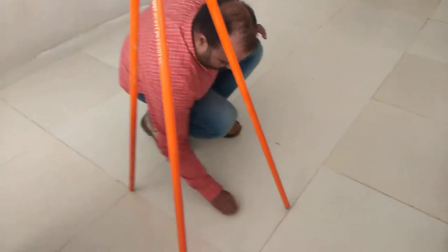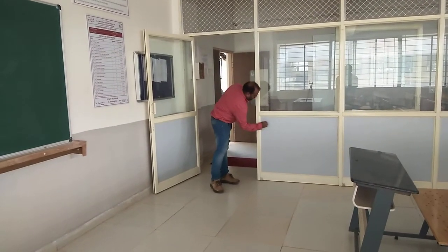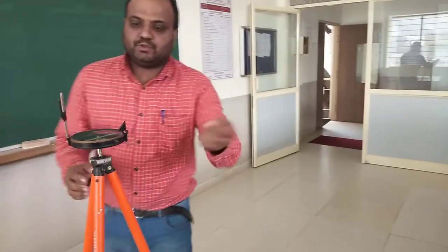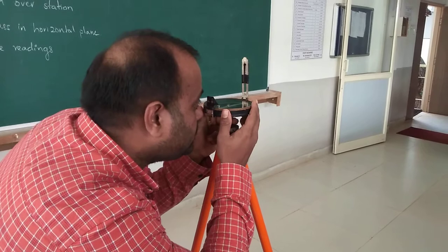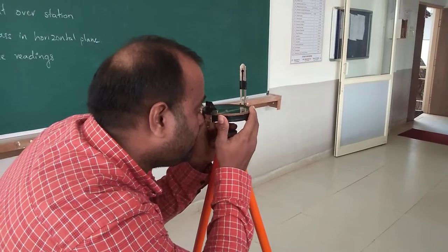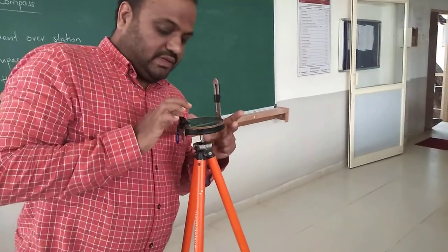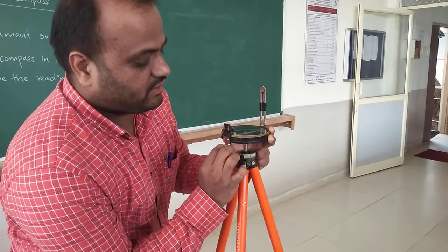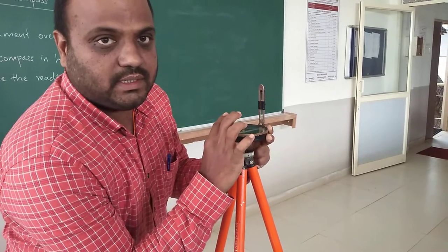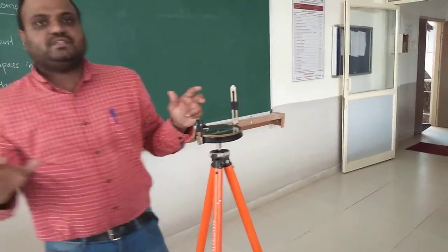If this is my point A and somewhere here is my point B — let's take this corner as point B. Now if I want to observe the bearing of A-B, I need to rotate my compass and observe through the prism, bisecting the ranging rod or corner marked as B. Once I bisect the ranging rod, it may happen that the readings are not visible through the prism. In that case, I need to make a small movement in the vertical direction of the prism — this is called focusing the prism — so that the readings on the graduated circle are visible. So these are the temporary adjustments of the prismatic compass.